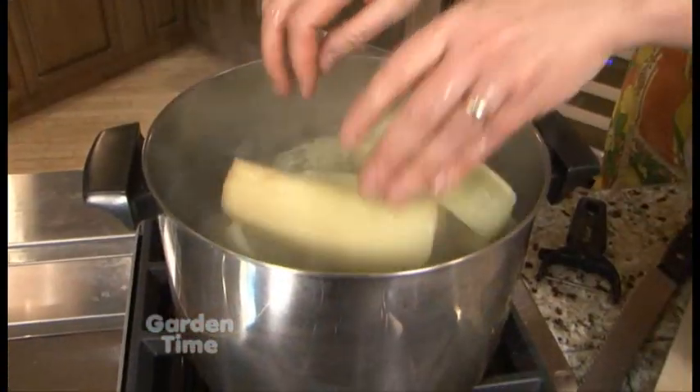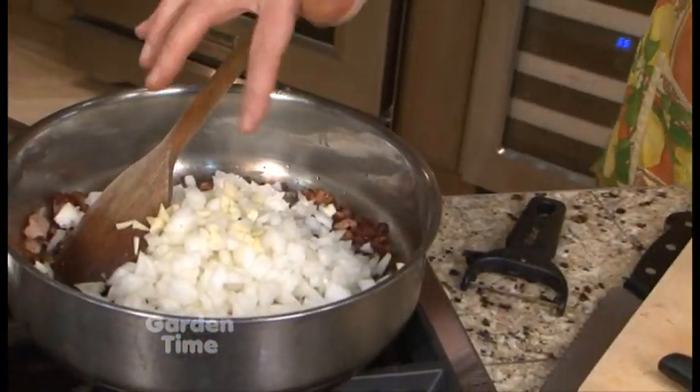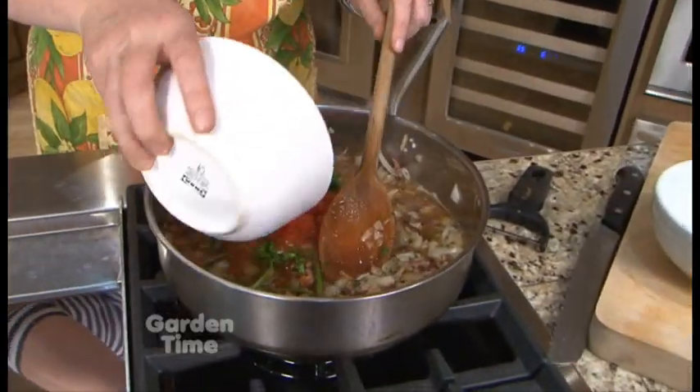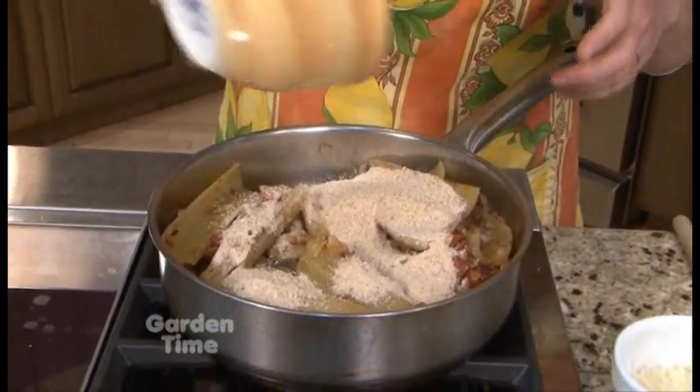Tell us what were the steps in making this. After we put the cardoons in the boiling water, we drained them and then I made a sauce with tomatoes, bacon, onion, garlic, and some herbs and stock. Then we let the cardoons cook in that sauce for about 20 to 25 minutes, and then we plated them up.